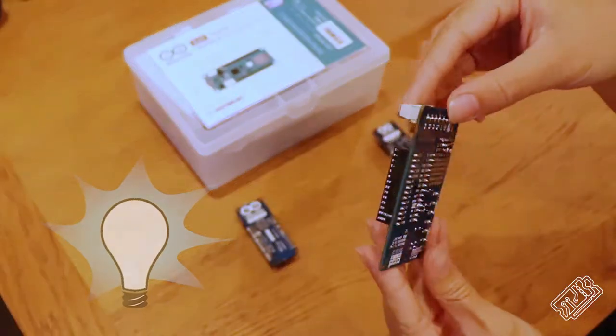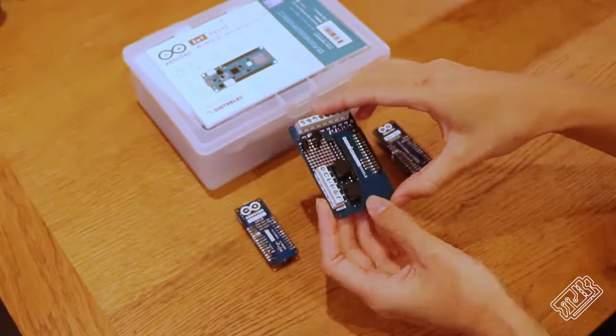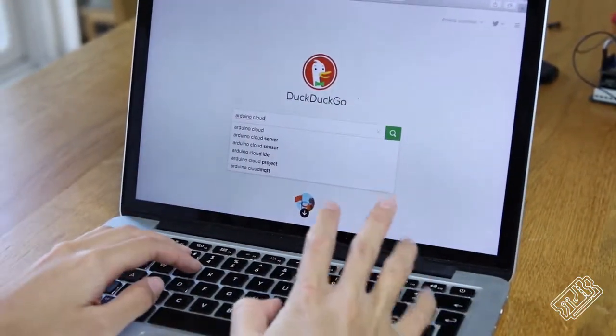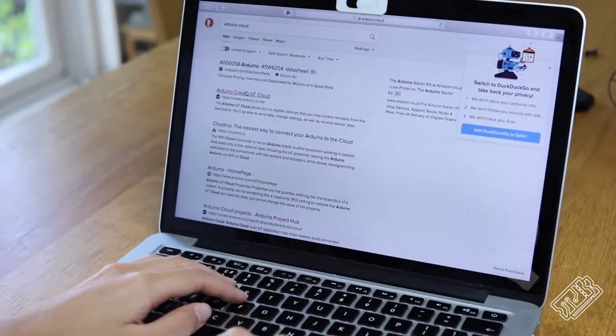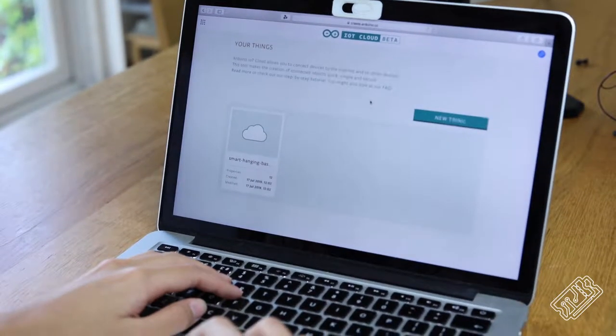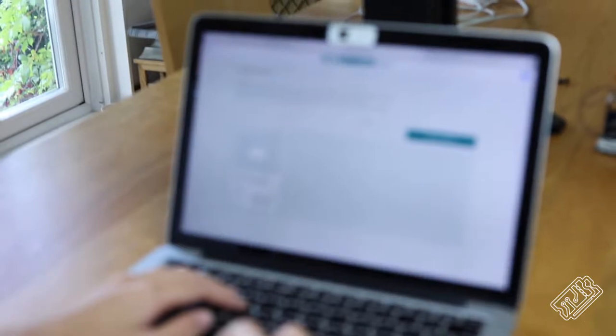We also knew we could use a 12 volt solenoid valve to control the water flow. Then we thought we could also give the Arduino Cloud Platform a go. We know how to make an app for displaying real-time data - that's a shameless plug for our smart boy project - but to quickly create a dashboard for controlling your Arduino product, the Arduino Cloud Platform is definitely a lot simpler.